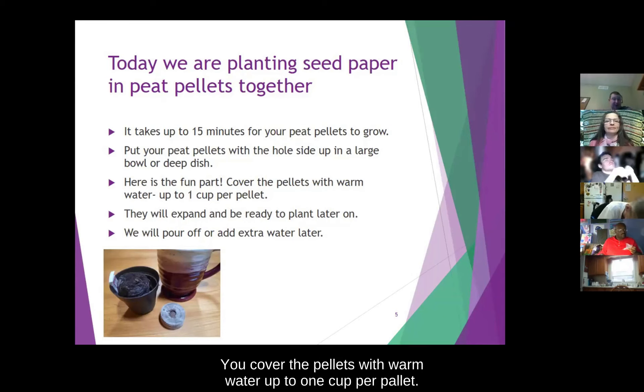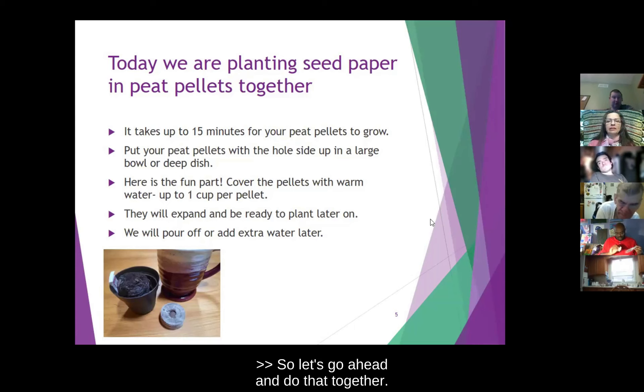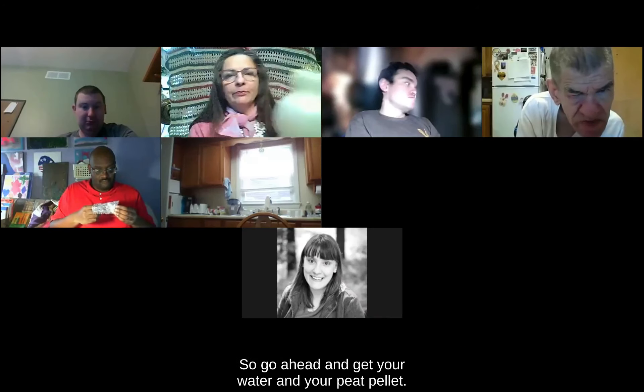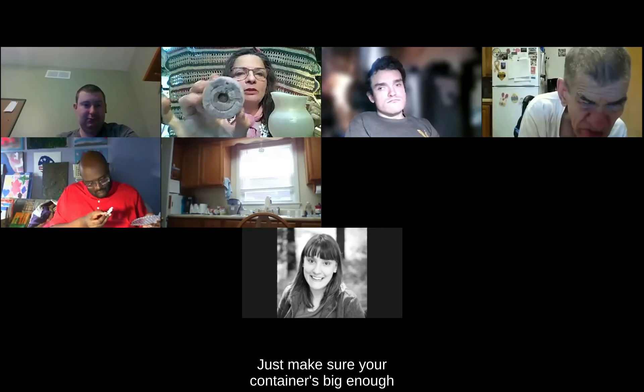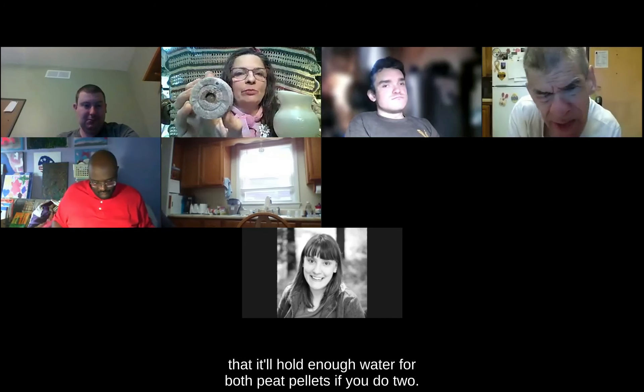What you want to do is put your pea pellets with the whole side up in a large bowl or a deep dish. Here's the fun part — we cover the pellets with warm water, up to one cup per pellet. This will expand and be ready to plant later on. We will pour off or add extra water later. You can do both or one, just make sure your container is big enough to hold enough water for both peat pellets if you do two.